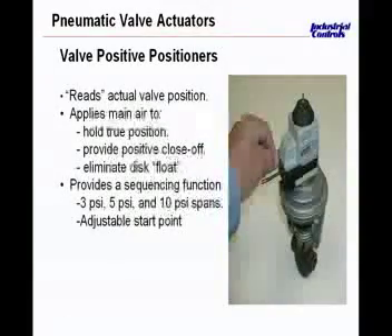We may be sending a pneumatic signal from the thermostat or controller to say this valve ought to be at 50%. But whether or not it is at 50%, unless you have feedback coming from this valve going up through this actuator up to this positioner, we really don't know that this valve is actually sitting at 50%. So they invented these positive positioners to take this valve signal coming in on the pilot side of this positive positioner.